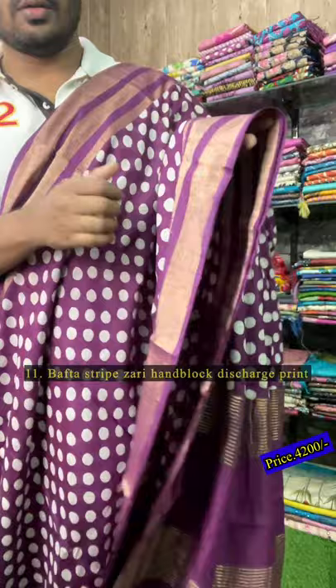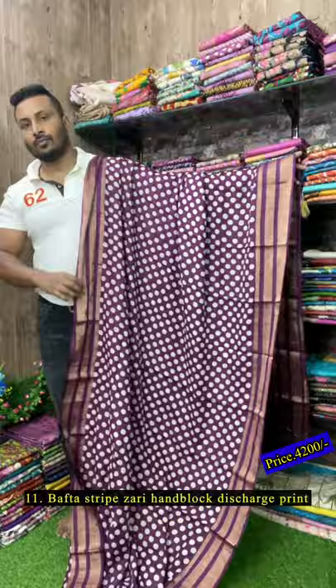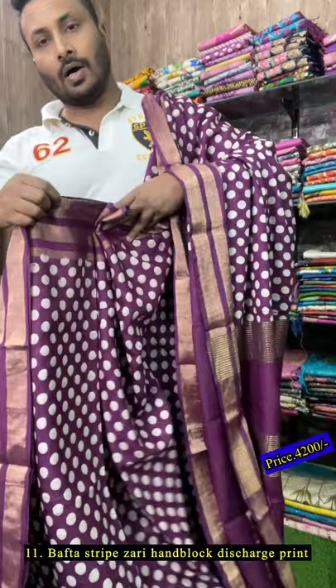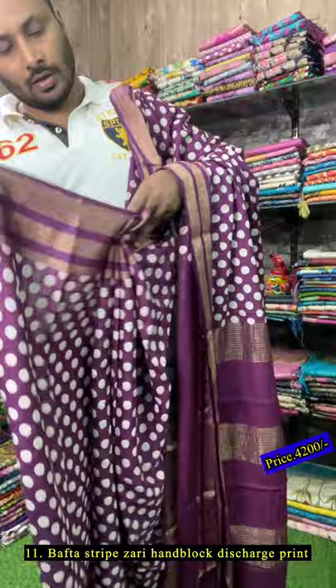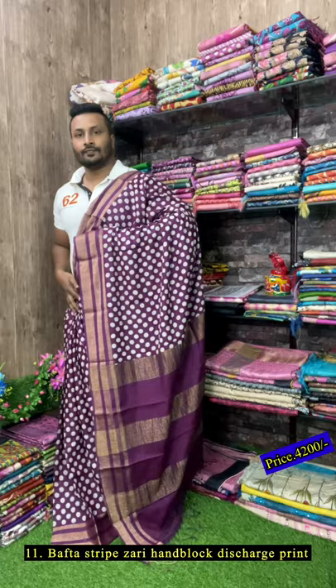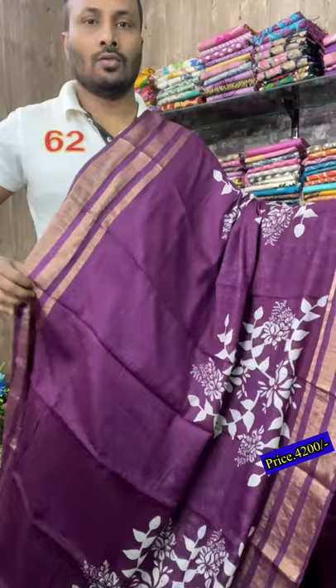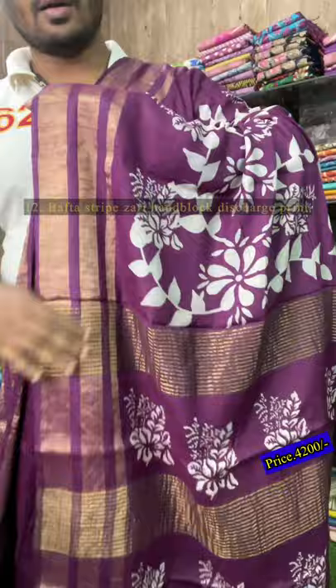Again the same color combination in a different design — this is a polka dot all over the body, a discharge print. Just see the color — it's a wine maroon color with all-over same print. Please don't forget to subscribe our channel and press the bell icon, so whenever we upload videos you will get the notification. This is the all-over look of the sari. Just see — there is a stripe zari border and this is the blouse. This is the stripe zari bafta — bafta is a combined fabric of matka and tassar.